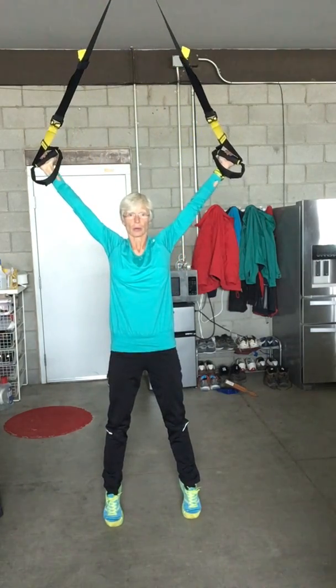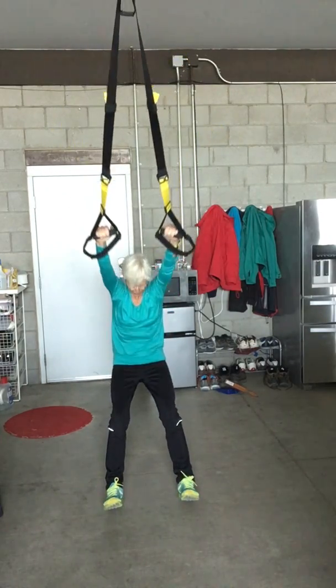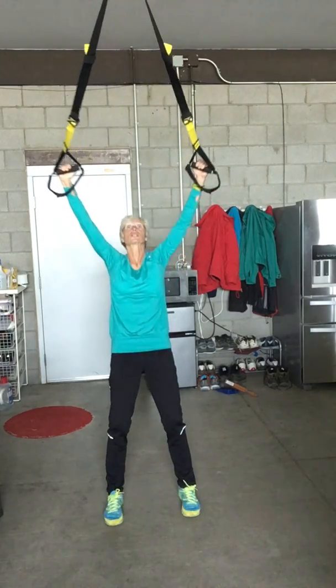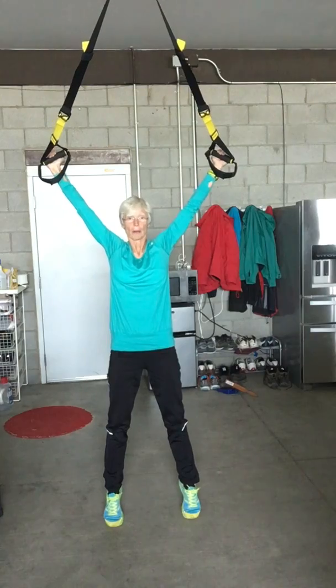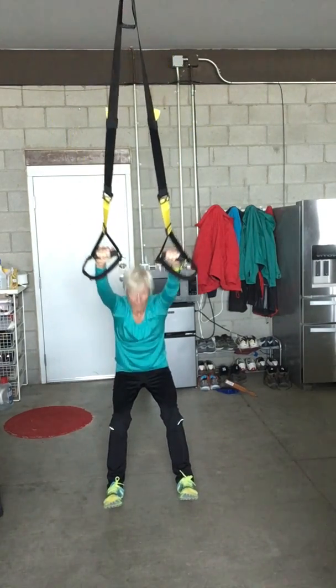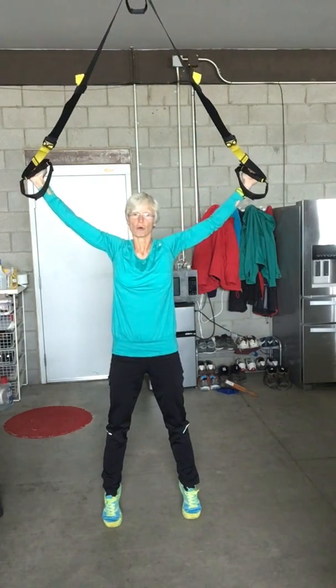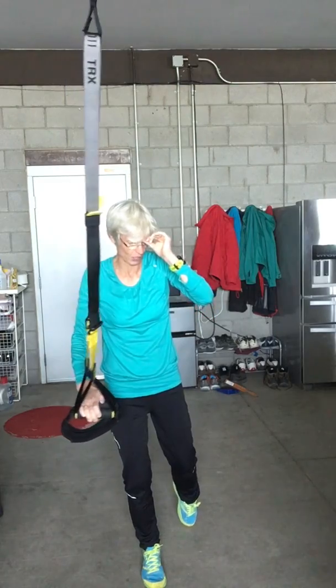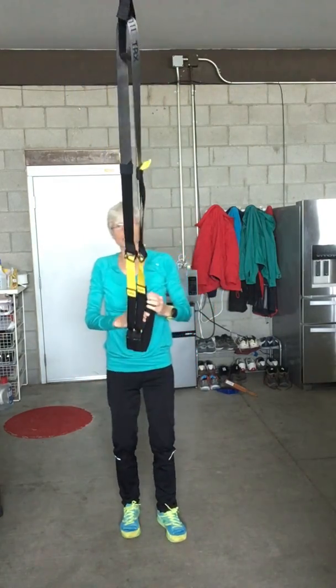Drop back — that's the only time you're allowed to jackknife in your TRX — and squeeze up. Drop back and squeeze up. It's a really good shoulder and back exercise.